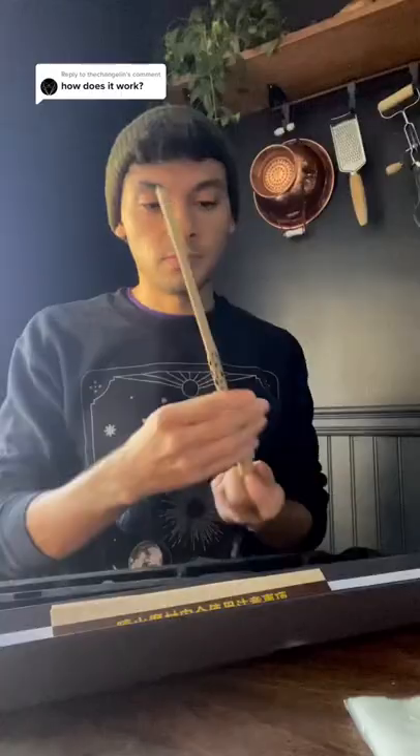Incendio! So this is the wand and it was sent to me from China.